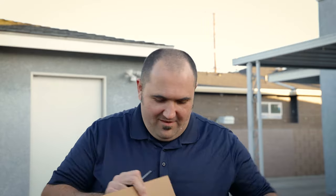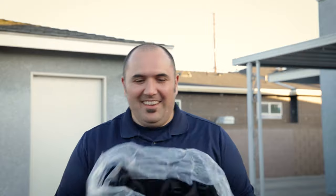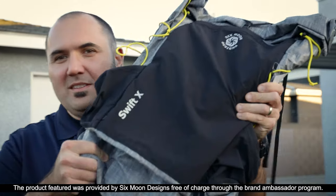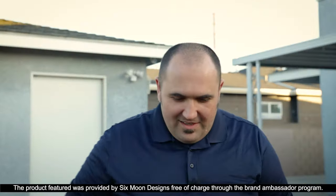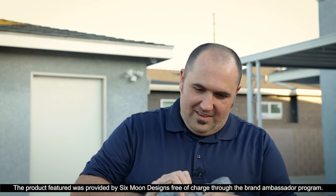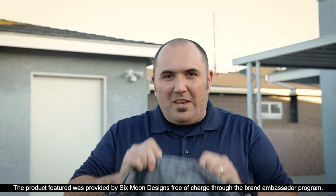Let's crack this thing open. Yes! Check this out - bam! Got a Swift X! I am so excited to try this guy out. Oh my gosh, look at that. This thing is quite possibly one of the raddest packs I've ever seen.